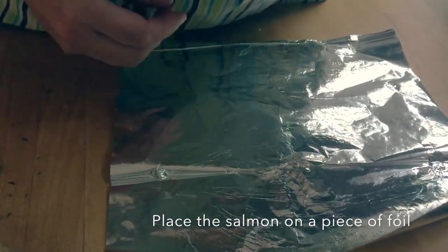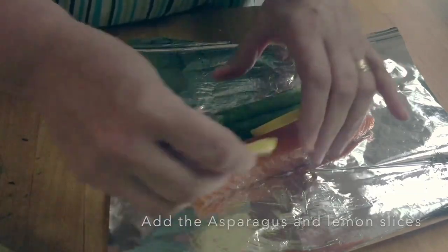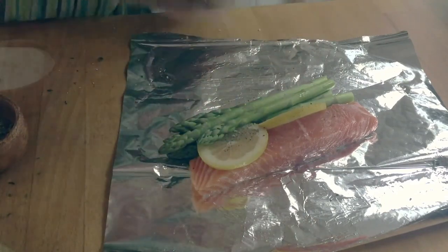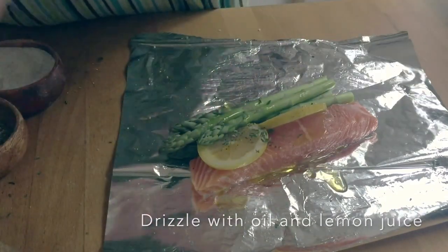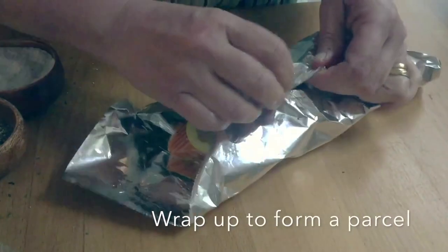Place a salmon fillet on a square of foil. Add the asparagus and lemon slices. Season with salt and pepper and sprinkle with a few thyme leaves. Drizzle with olive oil and a squeeze of lemon.